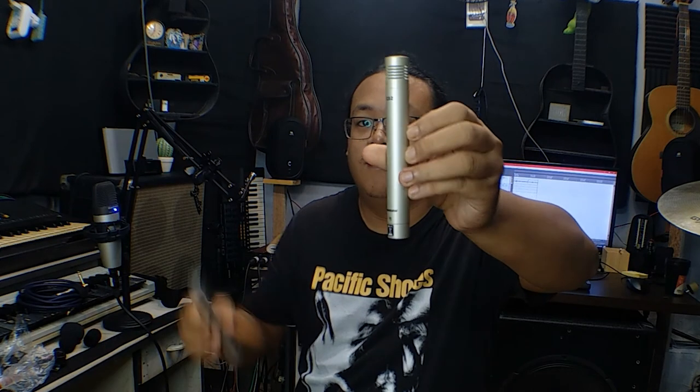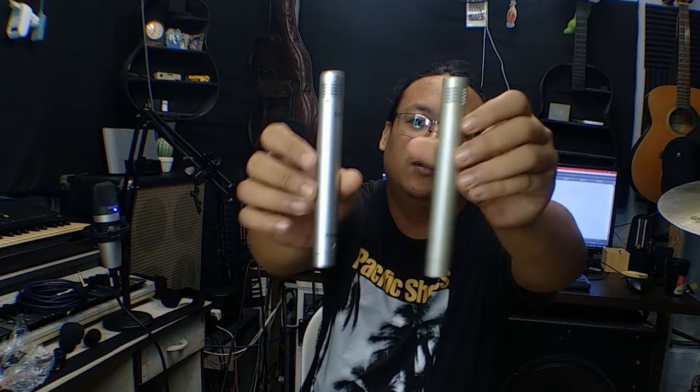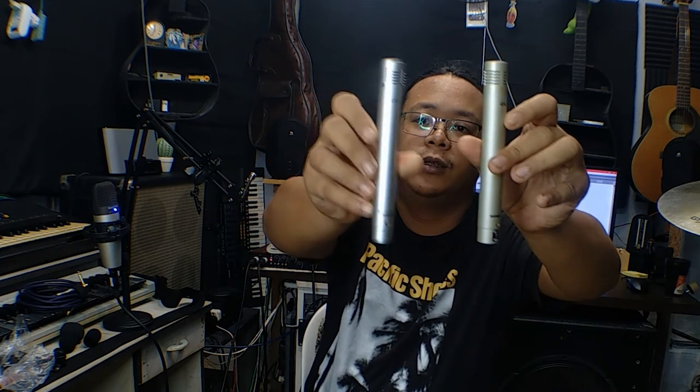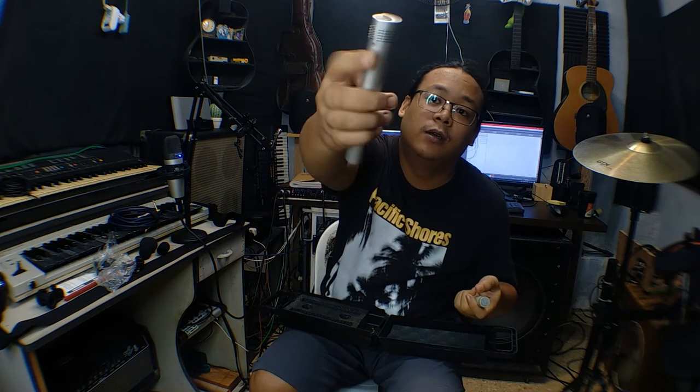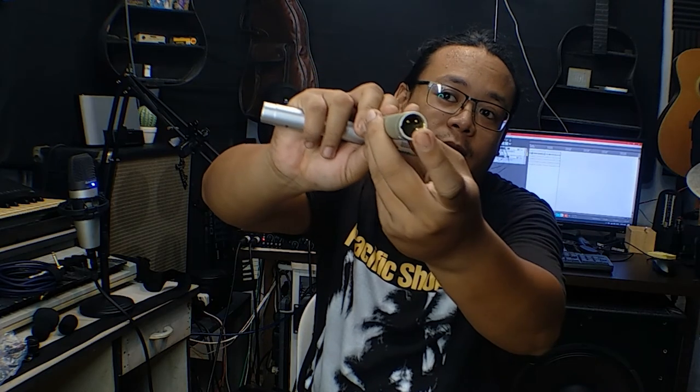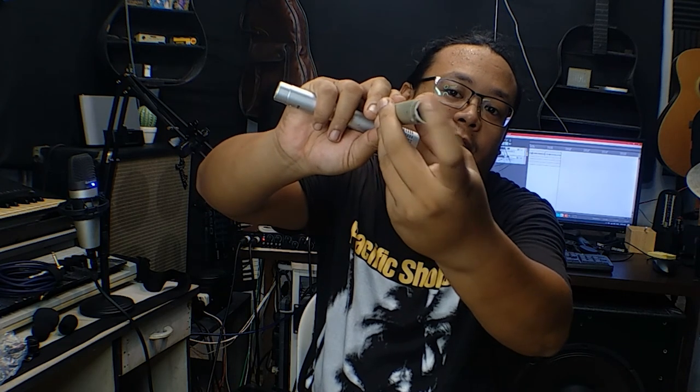The fake one is actually heavier than the real one. They almost look the same but the color is kind of bronze on the fake versus silver on the original. Maybe they put a lot of insulating glue in the output transformer to make it feel heavier — I'm not quite sure. Also, the fake one has a gold-plated inner capsule as well as gold-plated XLR pins, while the original only has gold-plated XLR pins.